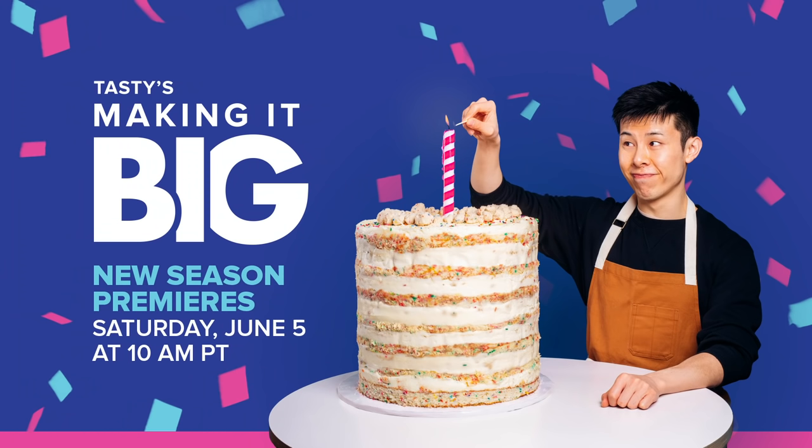Exciting news is that Season 4 is coming out soon. We have a lot of fun stuff, a lot of collabs, a lot of great guests — some people that you may recognize, some people that you might know from other channels. So I'm excited for the season. Thank you guys for the support, and excited to show you guys what we made.